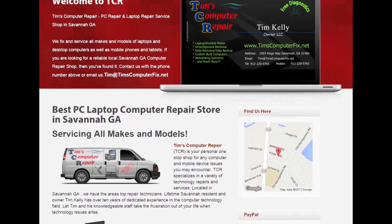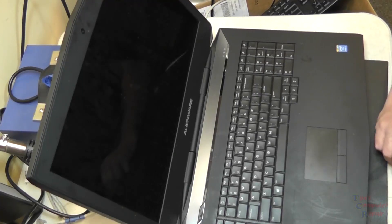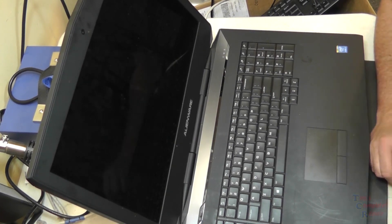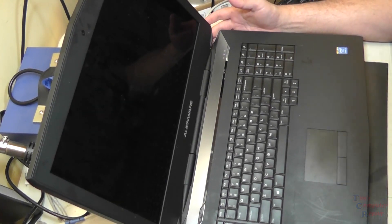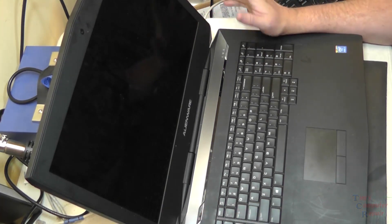Contact me at timscomputerfix.net to find out how you can ship me your laptop for repair. Hey everyone, Tim again from timscomputerfix.net. In this video I have an Alienware — this is an Alienware 18, that is the name of it.